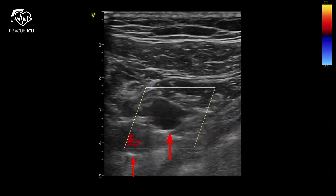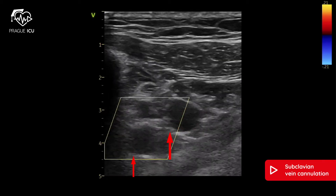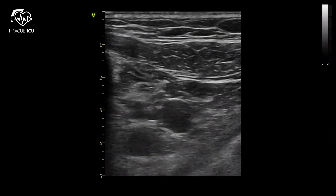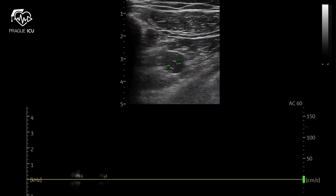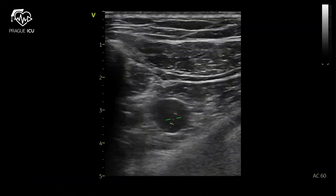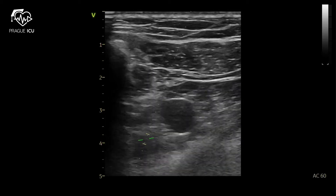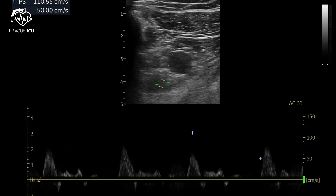The subclavian vein is oval-shaped and collapses easily. The subclavian artery is round-shaped and doesn't collapse under compression. Also use color Doppler — pulse Doppler in the subclavian vein shows low amplitude waveforms, while the subclavian artery has high peak pulsatile waveforms.